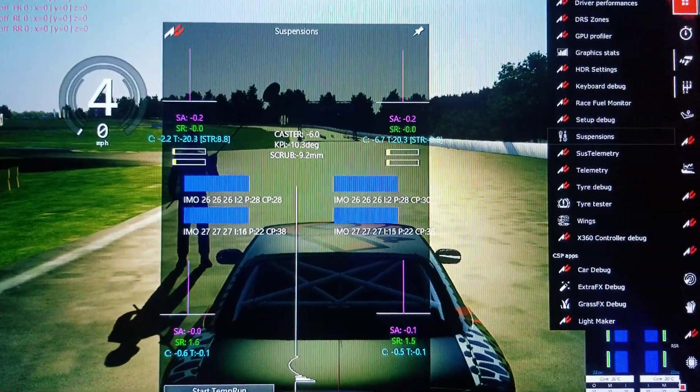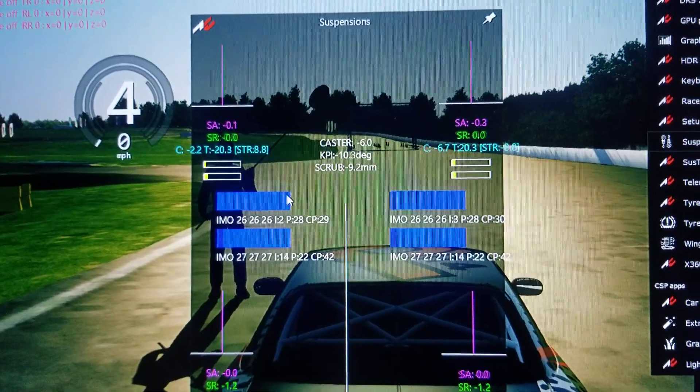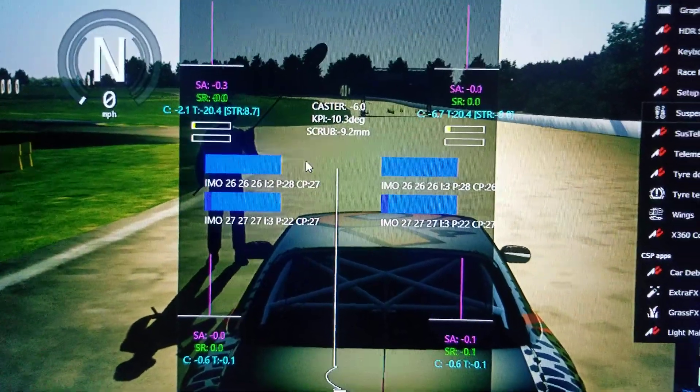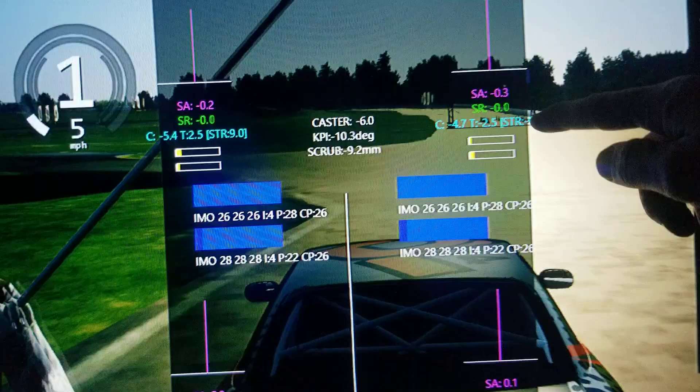Welcome to Tuning with Zach Volume 1. This screen right here has all sorts of cool information that's useful to know for doing different things. One thing we'll discuss today is these bars right here,